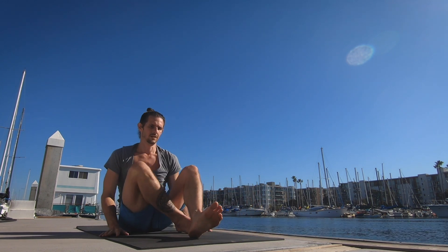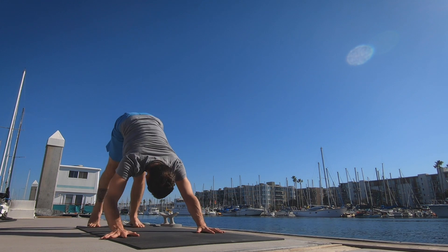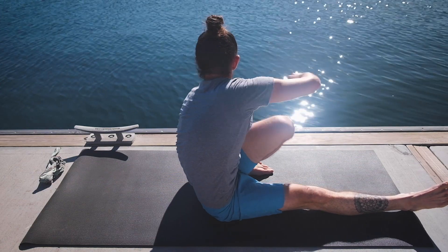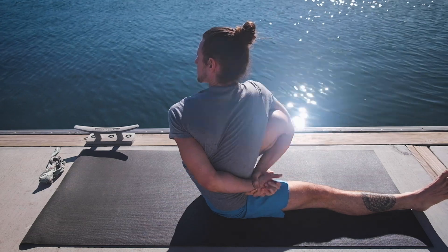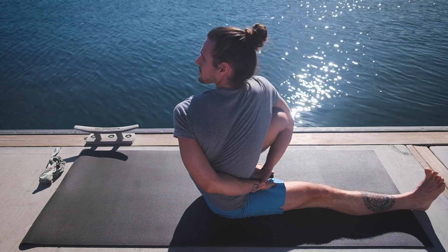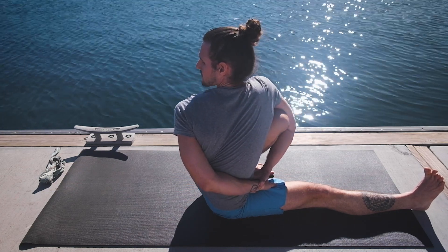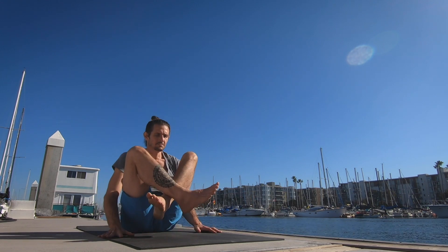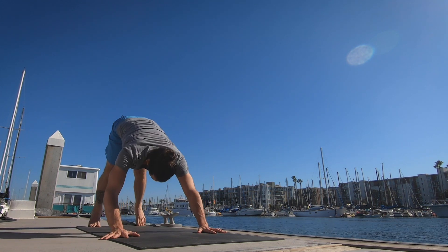Five. Crossing the feet — inhale up and exhale jumping back. Inhale the heart forward and up, exhale the hips back and up. Left side: jumping through, left knee lifts, taking the right arm around the knee and around the back, trying to lock hands, looking over the left shoulder. One. Two. Three. Four. Five. Crossing the feet — inhale lifting up, exhale jumping back. Inhale the heart forward and up, exhale pressing into the hands, hips move back and up.